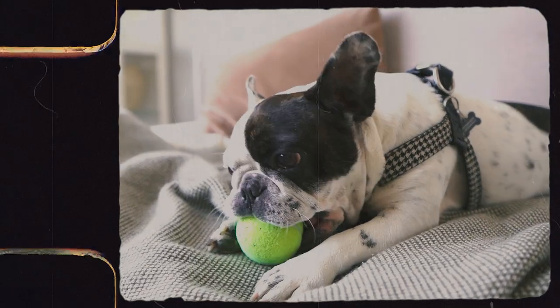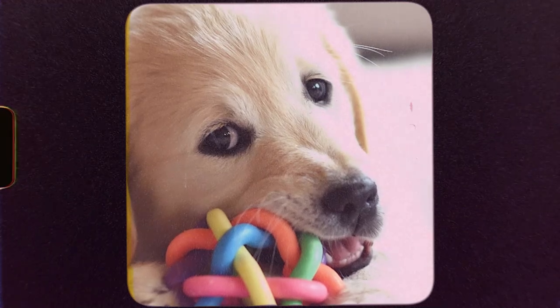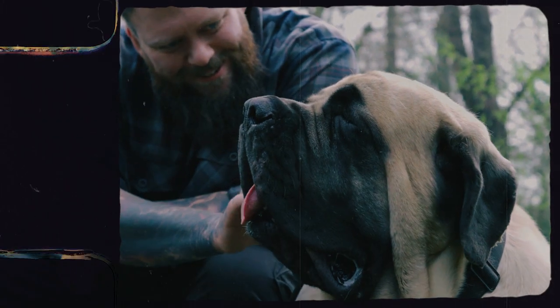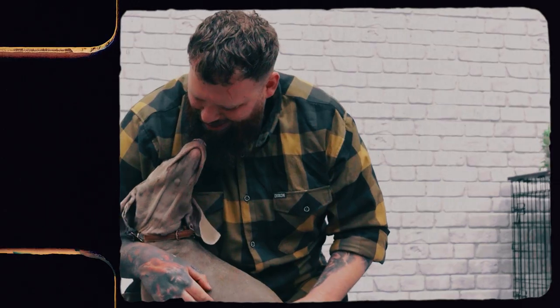Our job is to help them understand what it is that we do want them to chew. We need to make sure that we have a range of appropriate chew toys for our dogs, give those to them when it's time to chew, and then praise and reward them for doing so. That allows us to communicate to our dogs: it's okay to chew, but this is what I want you to chew on.